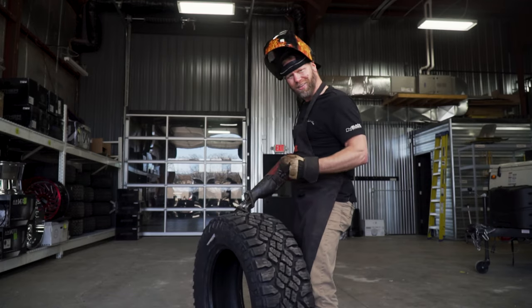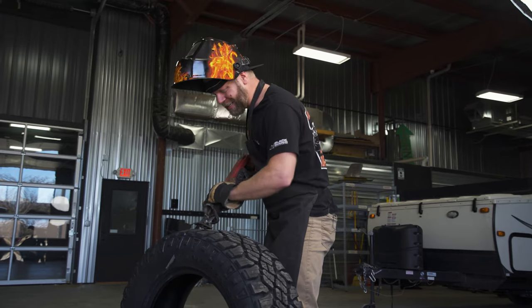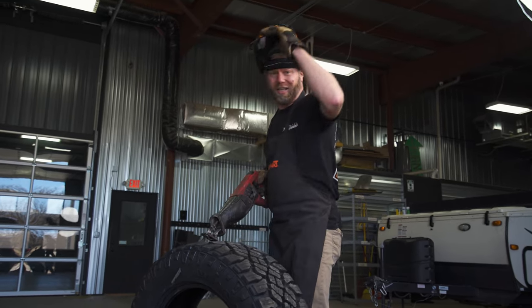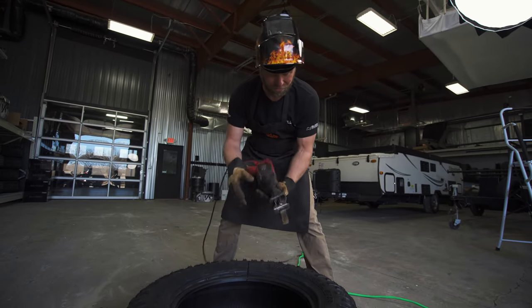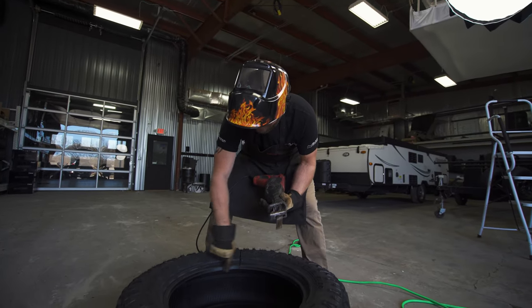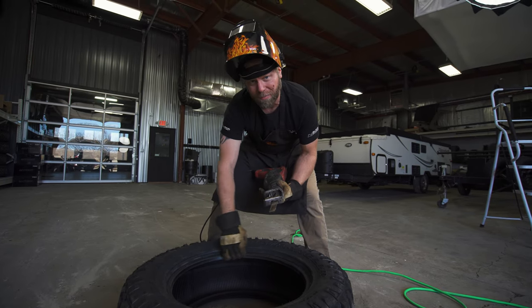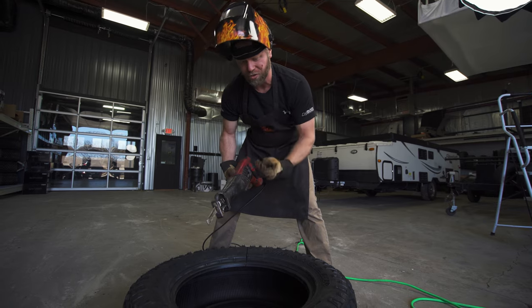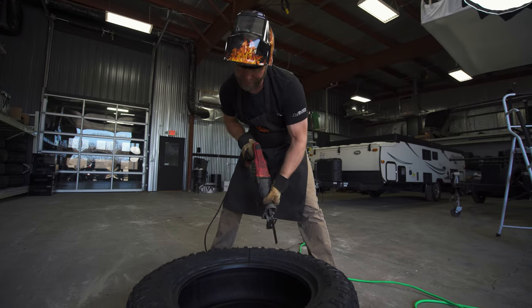We got that burnt rubber smell that I absolutely love — it brings me back to doing burnouts on the back roads here in Wisconsin. I think they should make a cologne out of that burnt rubber smell. A few moments later, I did have to switch the blade on the Sawzall to a metal-cutting blade. The reason being is that the bead of this tire has about a half-inch thickness of just metal strands that the bead of the tire is formed out of. That creates a lot of additional strength within the bead to help with its structural rigidity. So we swapped out the blade and we're going to keep cutting.